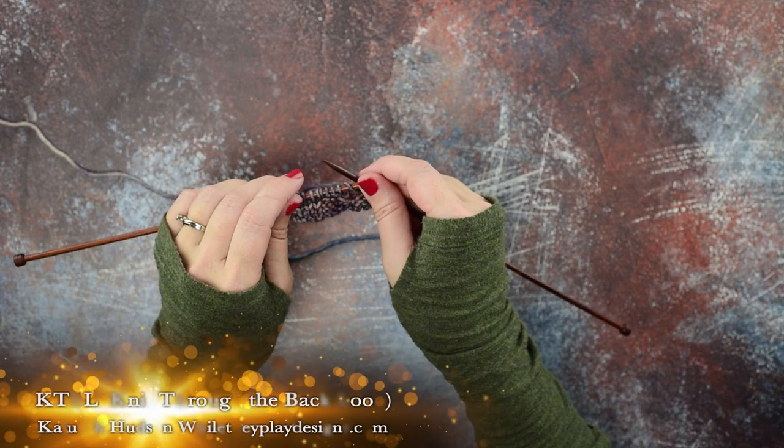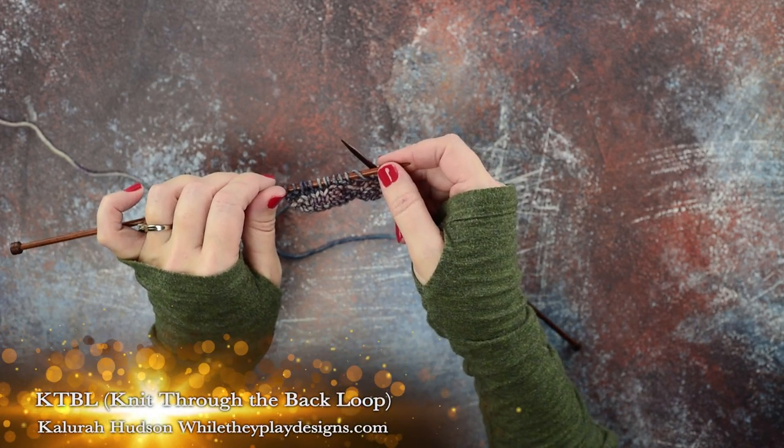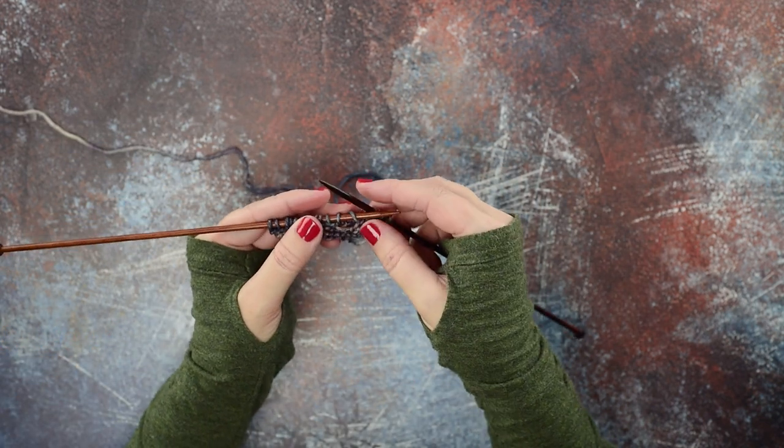Hey guys, this is Clara Hudson of Wally Play Designs, and in today's video I'm going to be showing you how to do a KTBL, or a knit through the back loop.